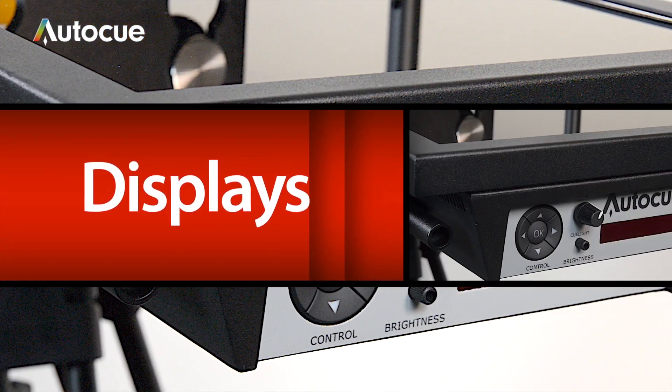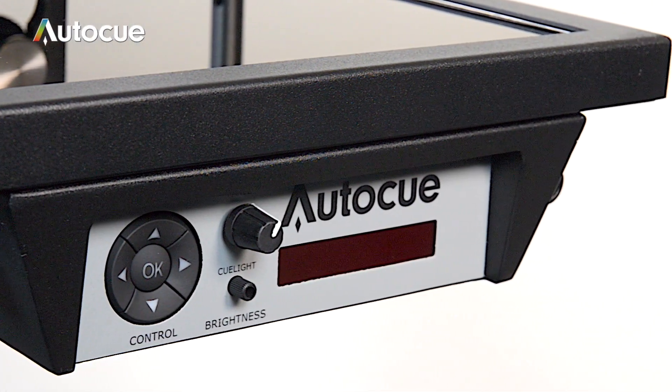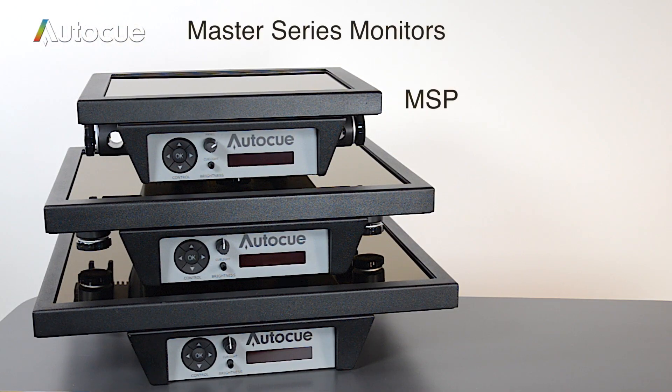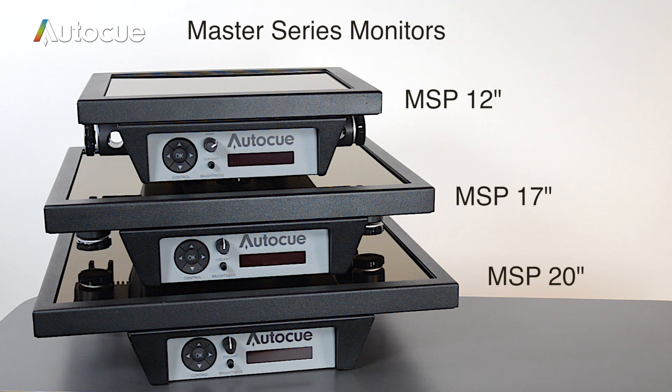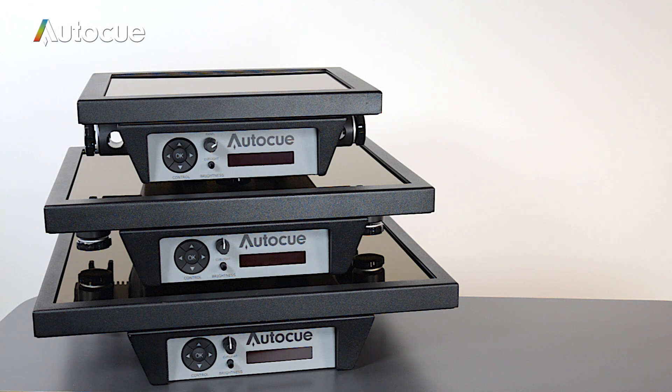There are two designs of prompter monitor used with the ProPlate: the Master Series and the Professional Series. The Master Series range has high-bright daylight readable screens with a built-in sensor tally light, looping power and video, and a 12 volt DC input as standard. They are very lightweight and come in three sizes: 12 inch, 17 inch and 20 inch. They are great for the studio and on location.